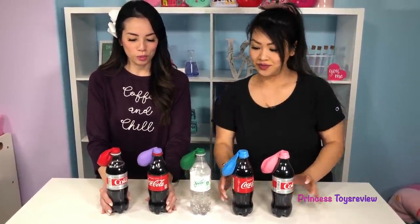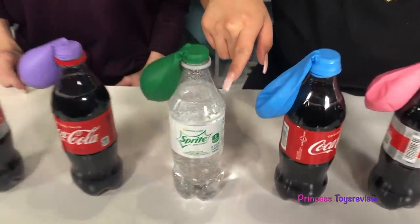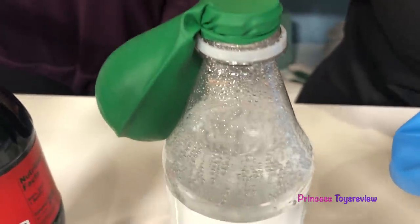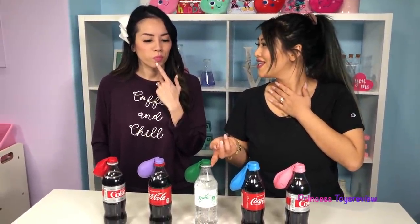I think we're almost ready. Oh my goodness, check this one out — it's like reacting and nothing's even in it yet! Well, maybe the green one's going to be the biggest. Which one do you guys think will be the biggest? I'm going to say the green one. Since you went with green, I'm going to go with purple.